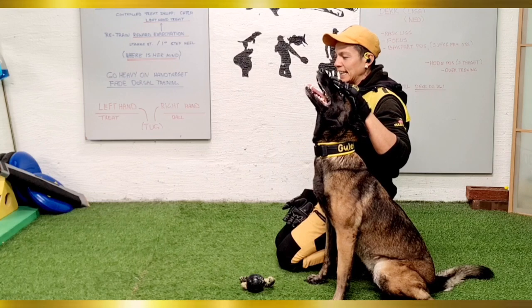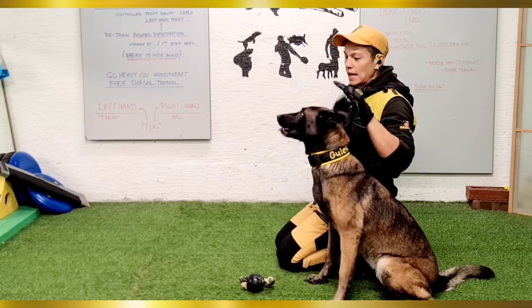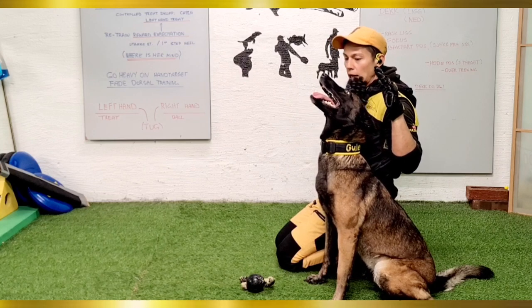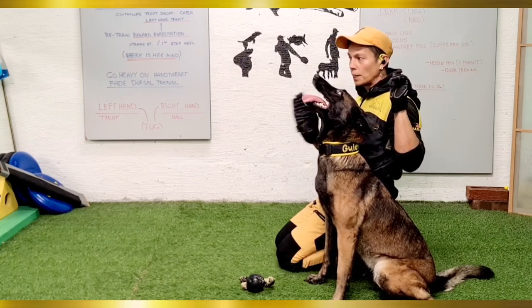At this point of the training I'm actually just reminding Okami to keep her head posture straight and also not to lean too much on her right side, as once I put this into the heel start position where I'm standing, I just don't want her to be leaning on me.